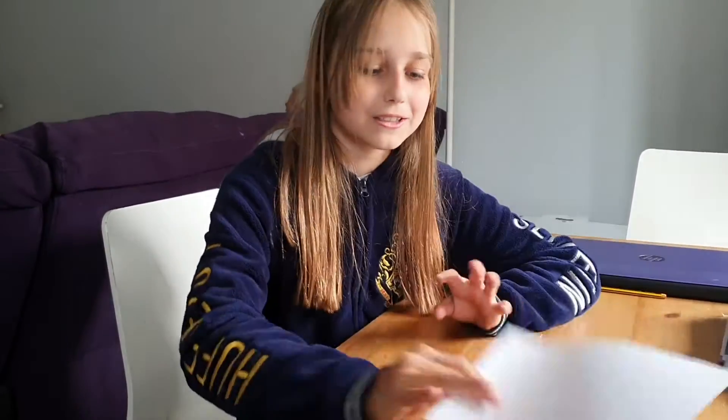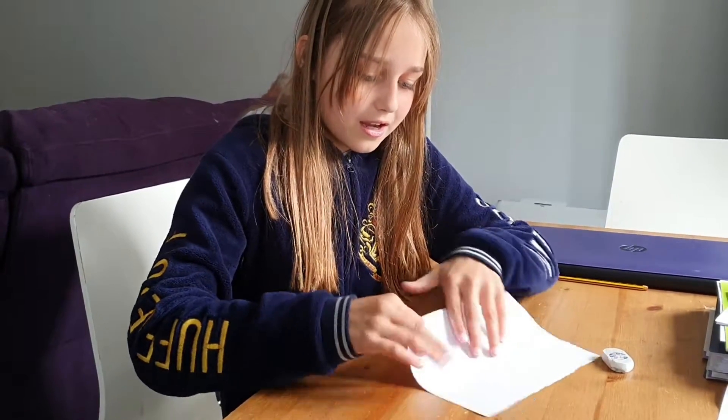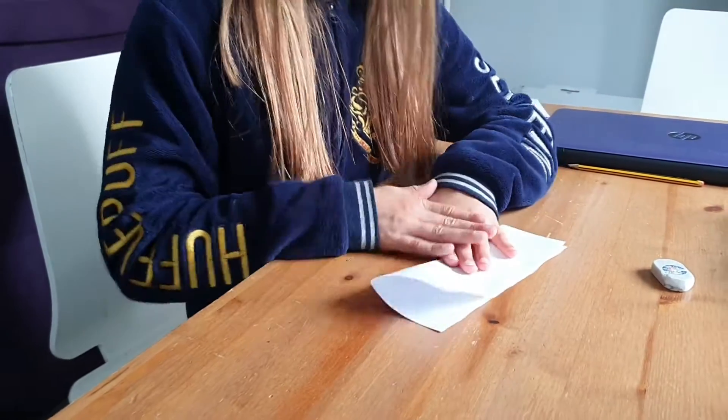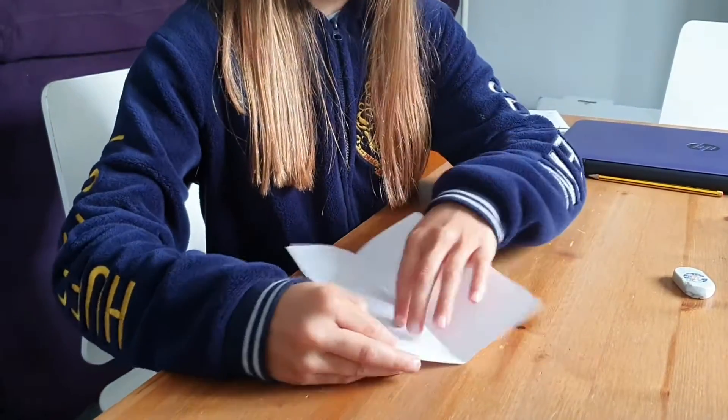First you get your piece of rectangle paper — you can use like A4, I'm just using a small bit — and fold it in half long ways, or that way. Fold it in half that way, then unfold it.